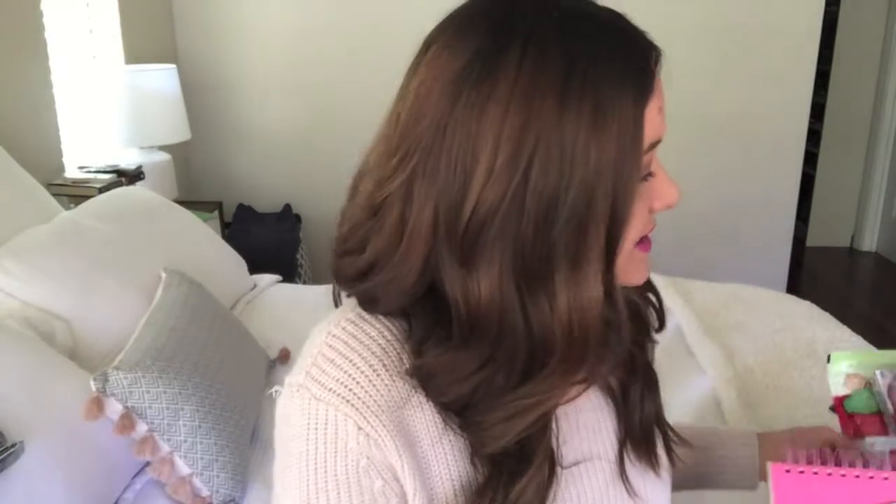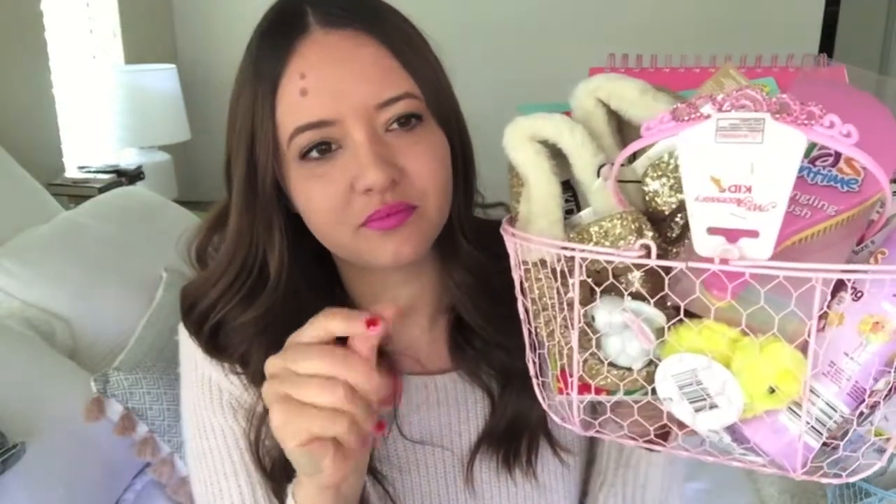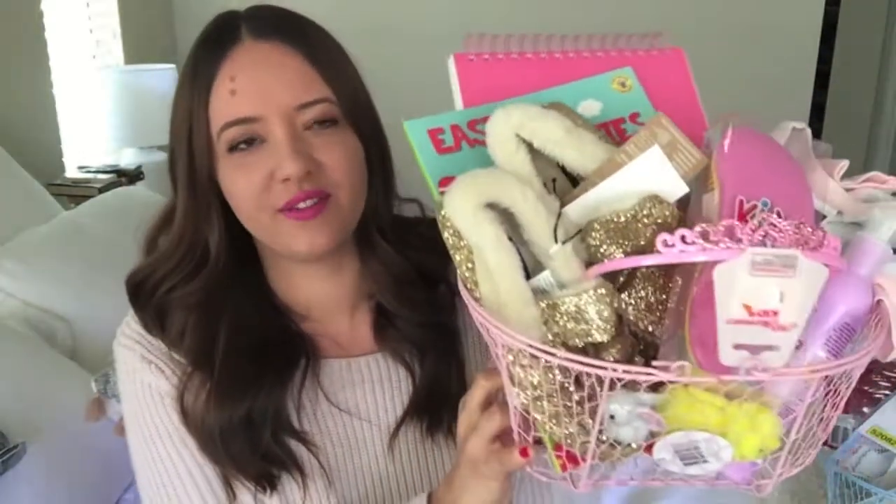I'm going to start with Taylor's stuff because her basket is super fun. The actual baskets I got last year from Woolworths — they're just like a metal chicken wire style basket with handles, so we use these when we go and do the Easter egg hunt as well. I'll probably put a little bit of the papery stuff in the bottom for the actual presentation.